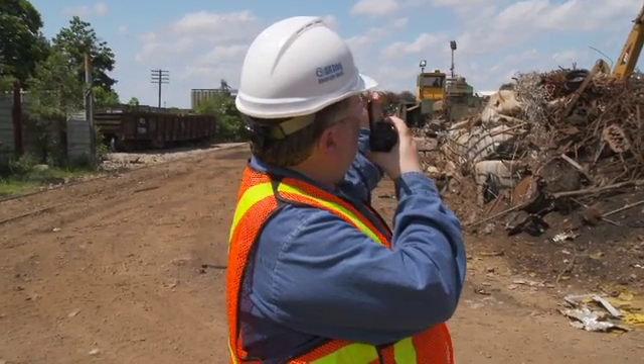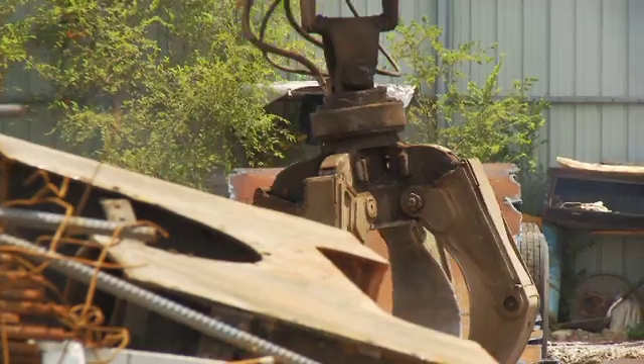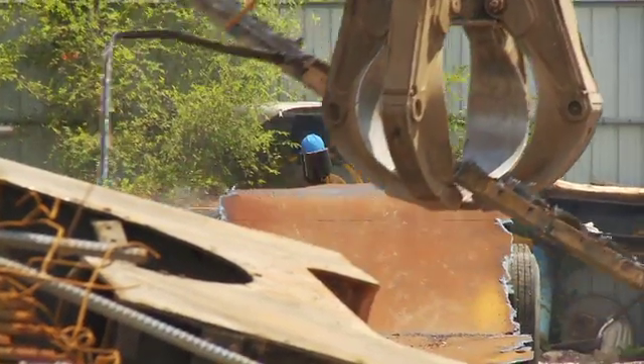Hey there, it's me Dave. You may have noticed that I'm always wearing this PPE when I'm in the yard. Sure, it can be uncomfortable and a pain sometimes, but we really need to use all this stuff to protect ourselves. It's our company policy and it's the law too, so pay attention when we talk about personal protective equipment — it could save your life. In our line of work, we have exposures to hazards every day that we need to think about.